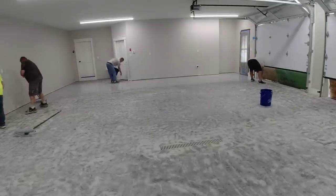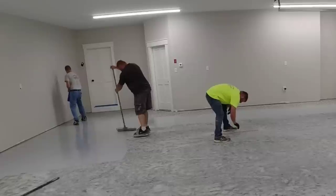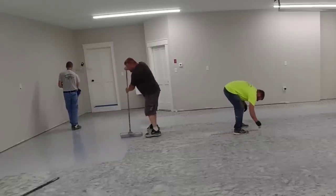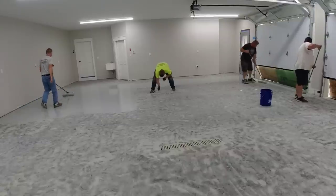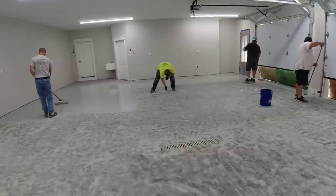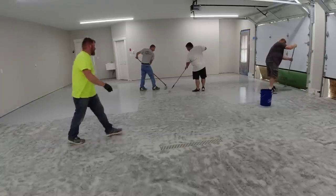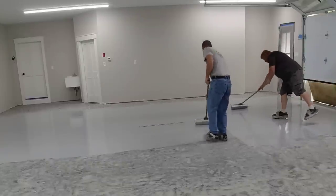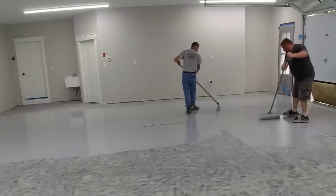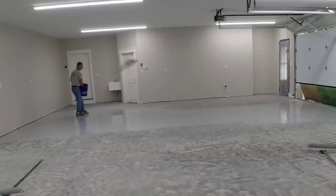Another thing to consider is what you want the floor to look like. You could do just a solid color — like Luke's rolling out that gray right now — put a clear top coat over it and leave it like that. Or you can do a full broadcast like we're doing here, which means you broadcast to rejection so you don't see any of the base coat afterwards. You could also just flick a few flakes in to see most of the base coat with a few flakes here and there, but we don't do that because it's really hard to get it to look even. We do either full flake or solid color.